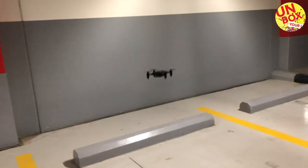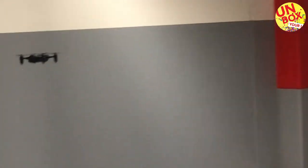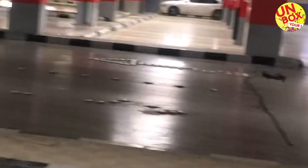Let's fly it. It is a stable flight. You can bring it forward or back, and turn it around. As far as the flying height, it doesn't fly very high but it's good enough for an indoor cam.